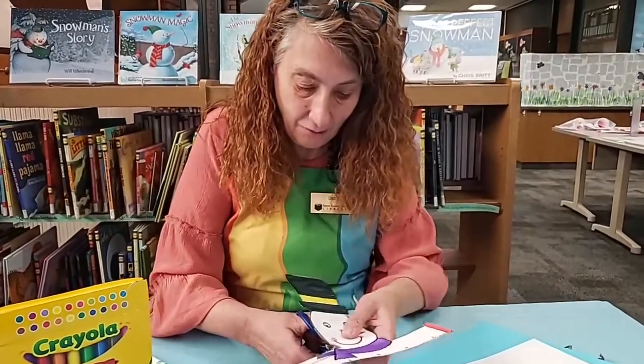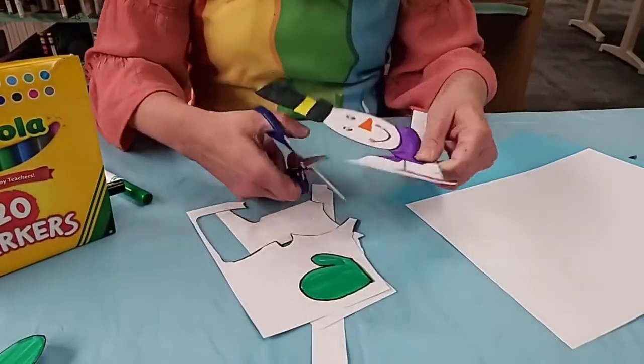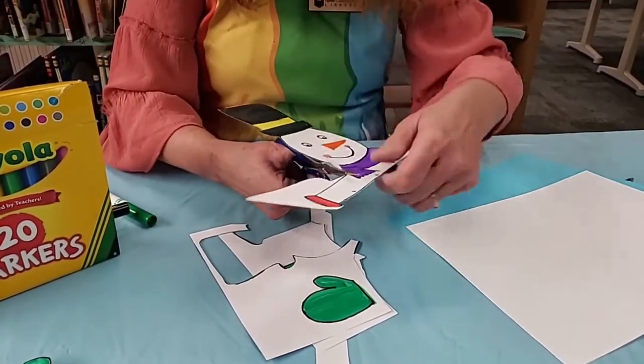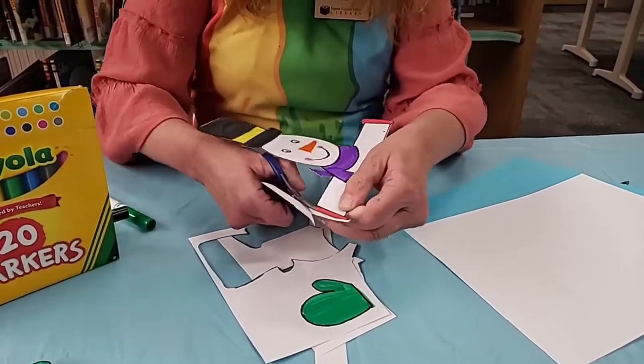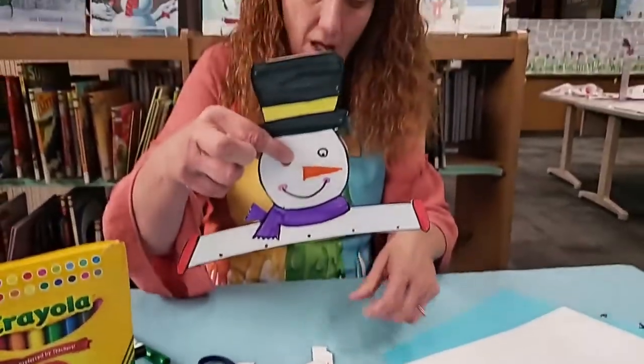As we walk along here we're going to cut out his scarf — cutting down in here and coming around. This is the part that's going to hold up your snowflakes; this is going to be the top of your mobile.